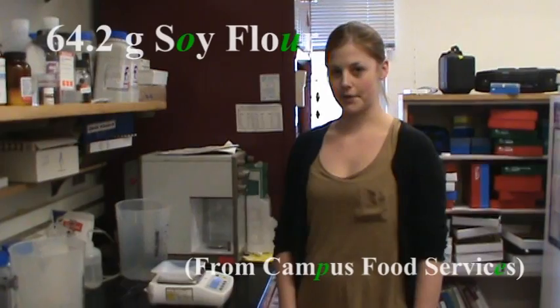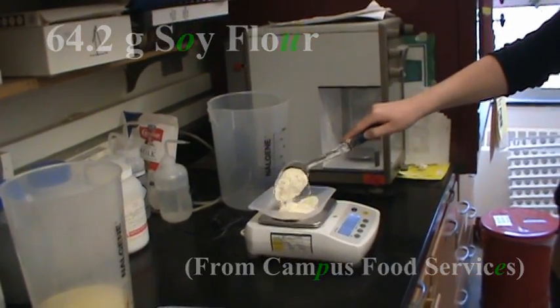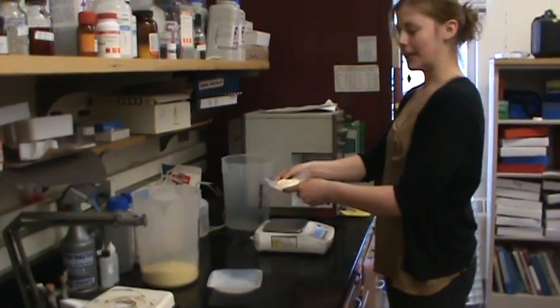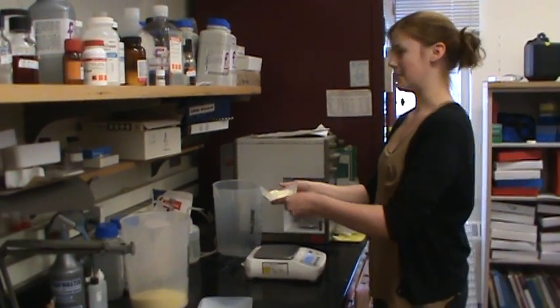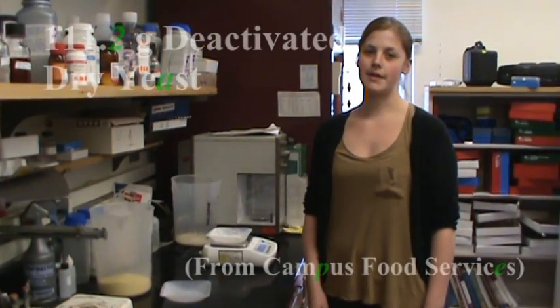Now into the second container we'll be adding 64.2 grams of soy flour. Be careful not to breathe this in. Now we're going to add 111.2 grams of yeast.